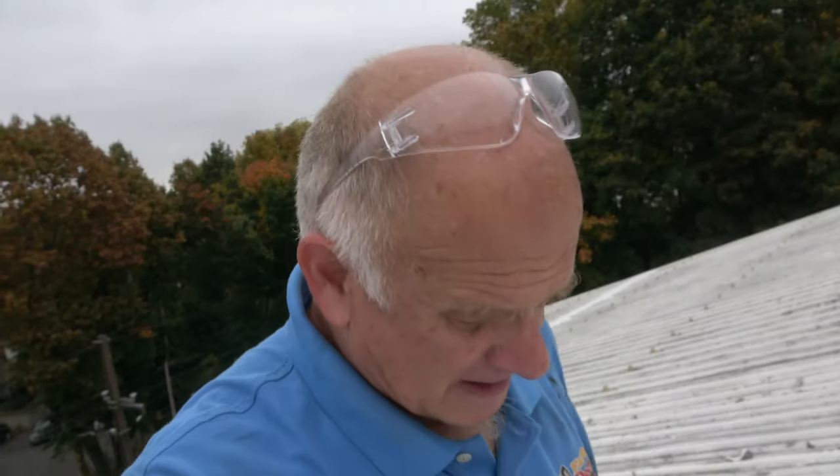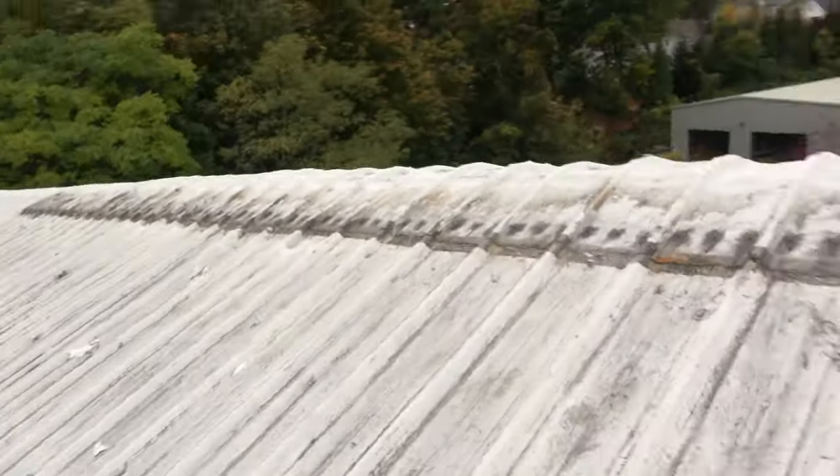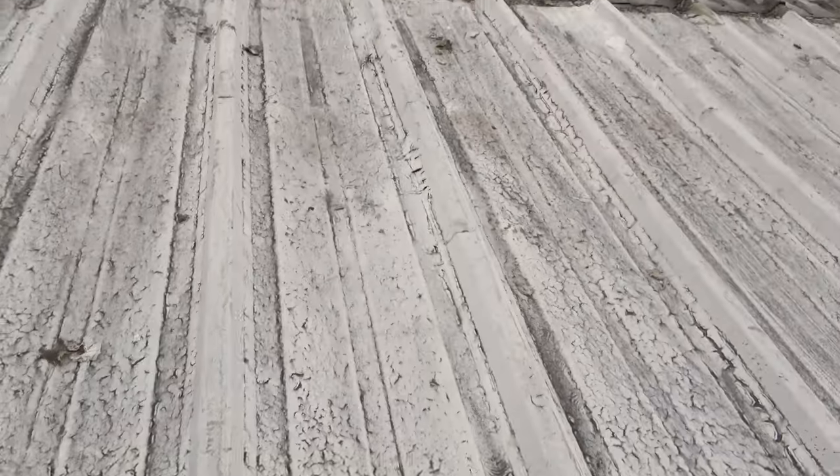Let me explain why you should not coat a metal roof with acrylic paint or silicone — but acrylic is the worst. I'm going to explain this and tell you how we fix it, but first, why you should not coat it.